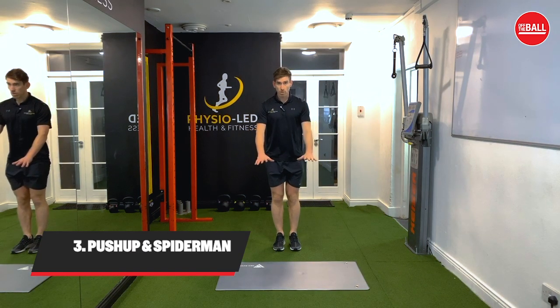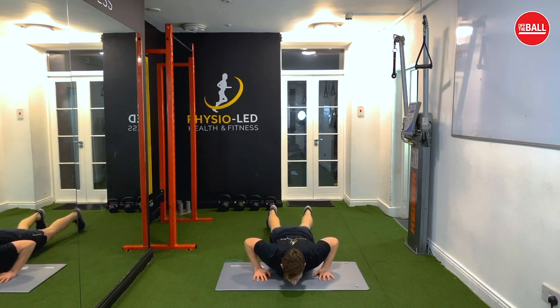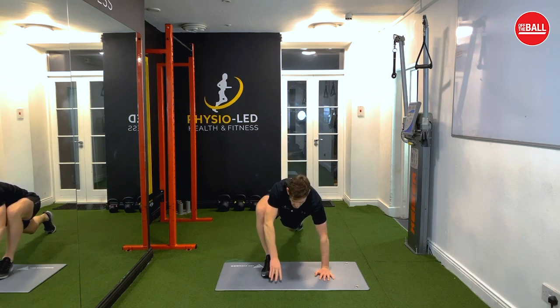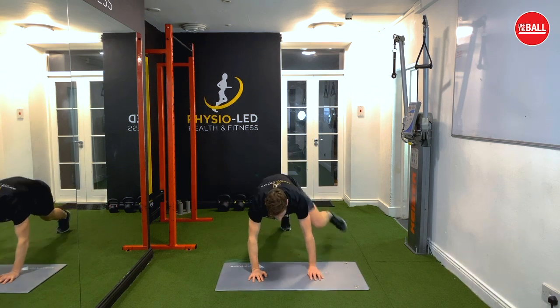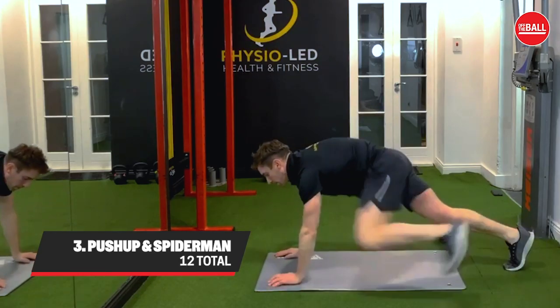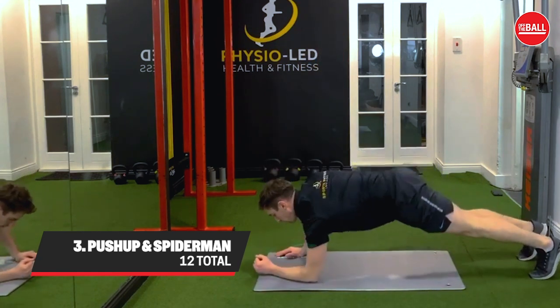Next we're going to go down into a push-up position. We're going to do a push-up, then reach your foot up and twist, stretching your hand up to the ceiling. Back down, push up again, come up and twist and reach up to the ceiling. With this push-up and Spiderman, you're going to do 12 push-ups in total — six on the right side and six on the left side.